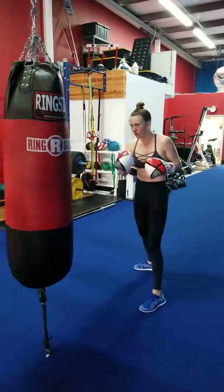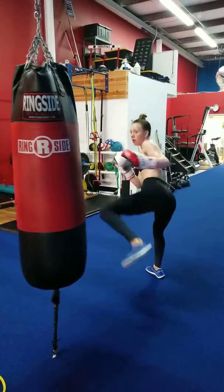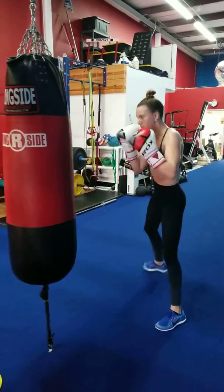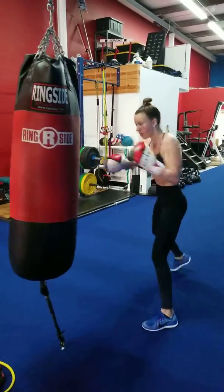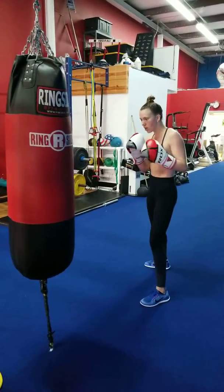Now one two, side kick, right cross, lead leg. Right cross, lead. Beautiful. One more. Good. Now one two, step back jab, back kick.